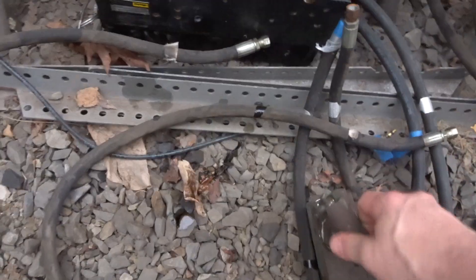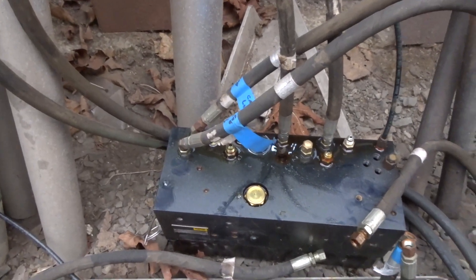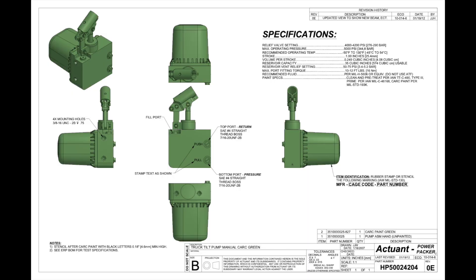We have this rats nest of goo — gross. Let's replace that with something cool. After a little bit of digging around on the internet, I found that Power Packer, the commercial company that does fire and rescue, their hand pumps look very, very similar to the ones that are on the LMTV.